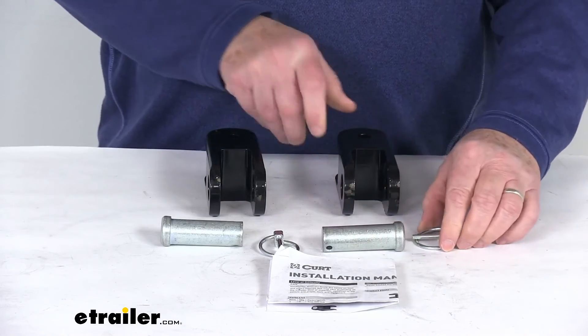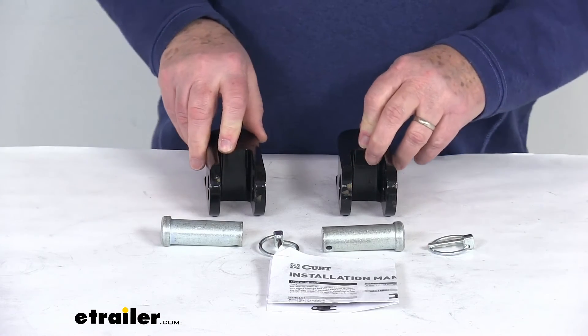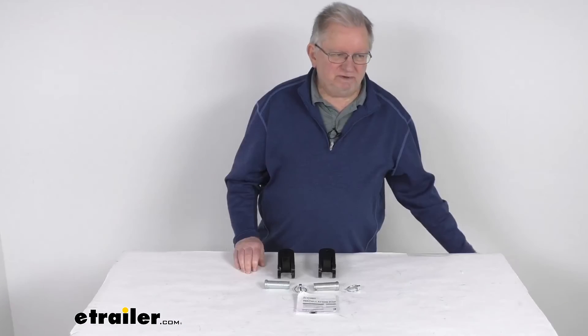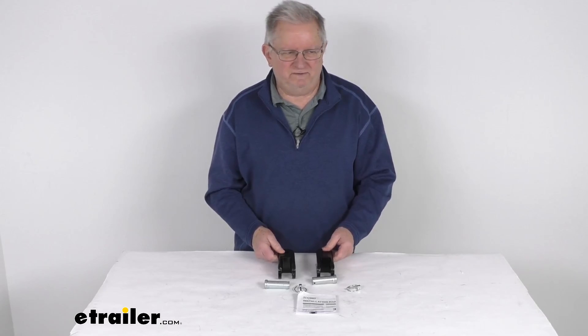This is compatible with the CURT Rambler tow bars only, and these parts are physically tested to the gross vehicle weight rating of the vehicle. That should do it for the review on the CURT Custom Base Plate Kit for the Ford Bronco vehicles.